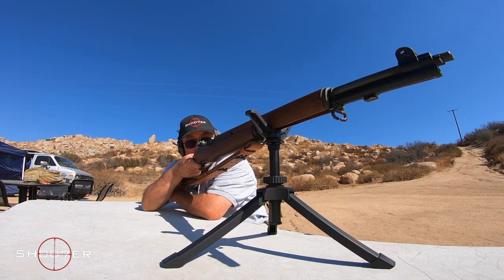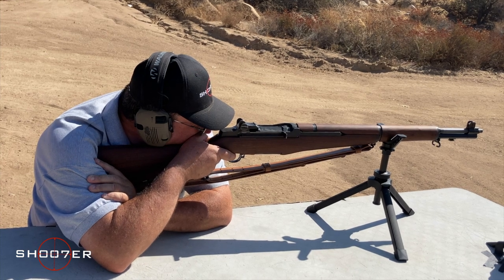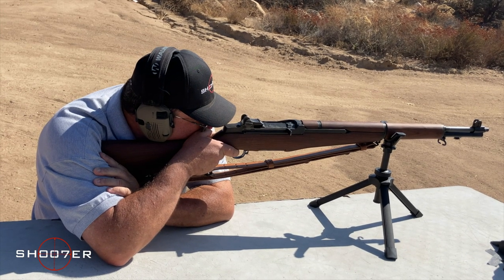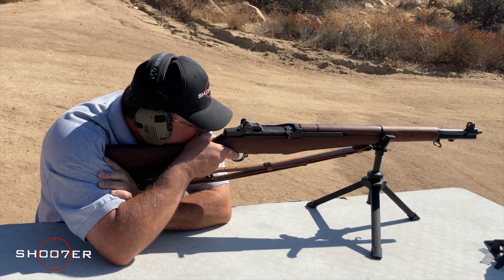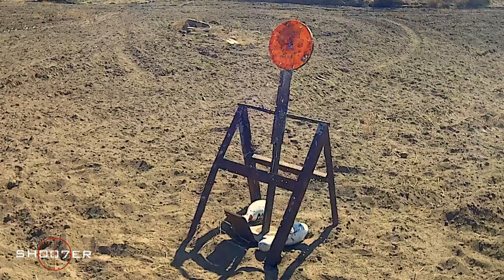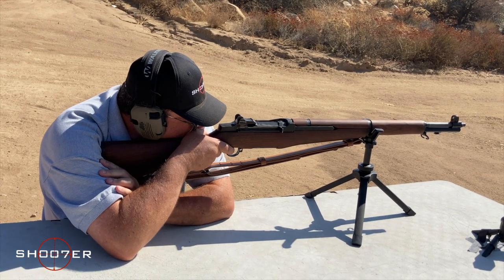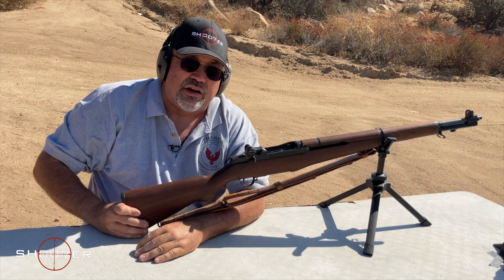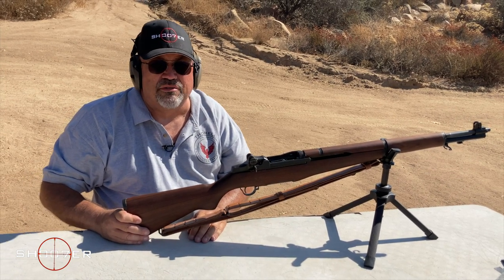Have some fun. [Firing sequence] Last one. [Firing] And what you saw was the familiar twang of the en bloc getting thrown out of the rifle when the rifle was empty. There you go. The M1 Garand — what's not to like, right?